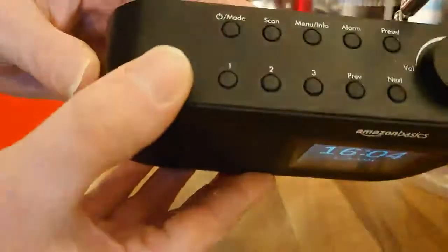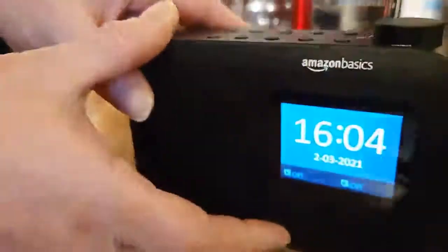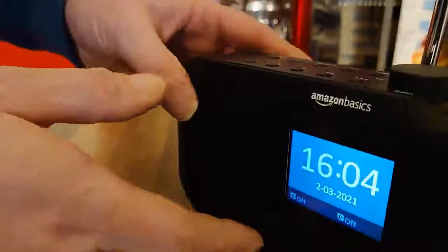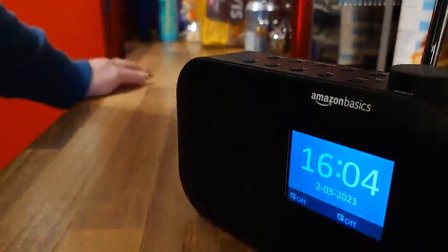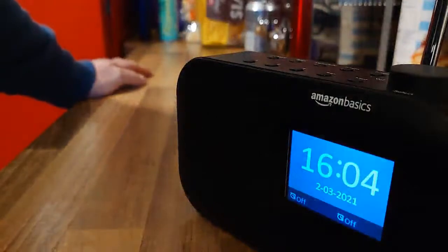You've got your controls on the top, as you can see there. When you first turn it on out of the box, it will automatically tune in all the DAB radio stations it can find, so you haven't got to do that yourself.